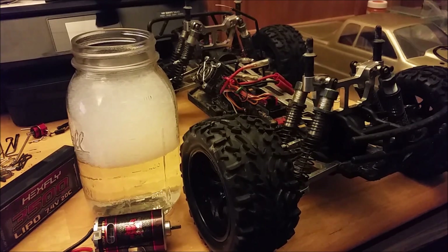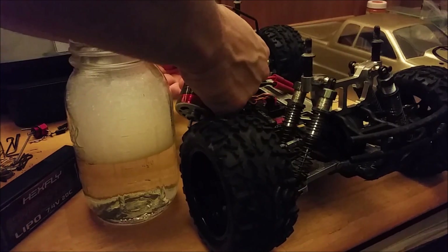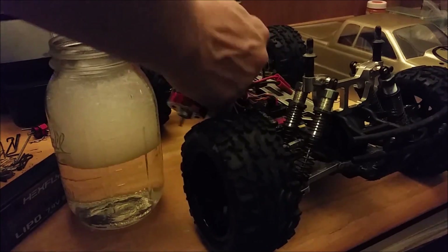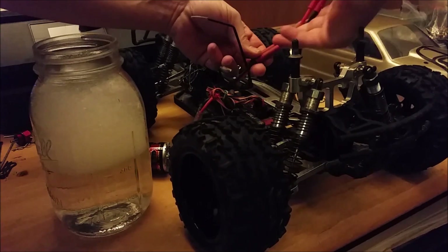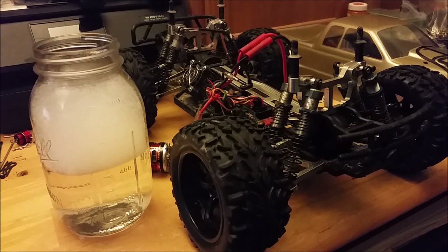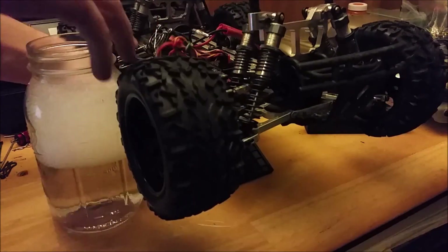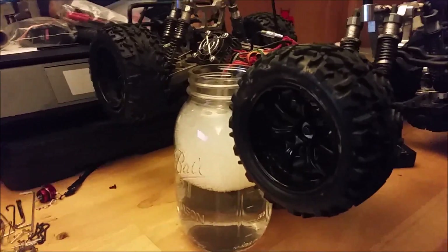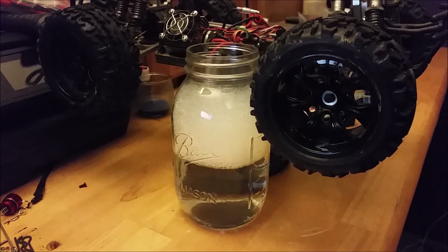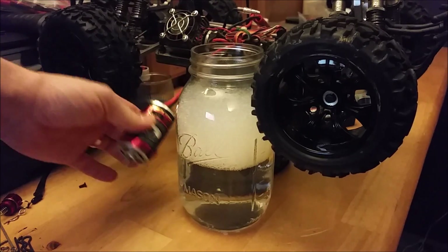I'm going to go ahead and hook this motor up for the time being. We got power to the ESC and the motor hooked up. I'm going to prop this up a little bit just so it can sit down in there. We'll fire this thing up first and just make sure the motor is functional right now — pretty sure it was the motor that was bad on this thing. Always helps to test it I guess.